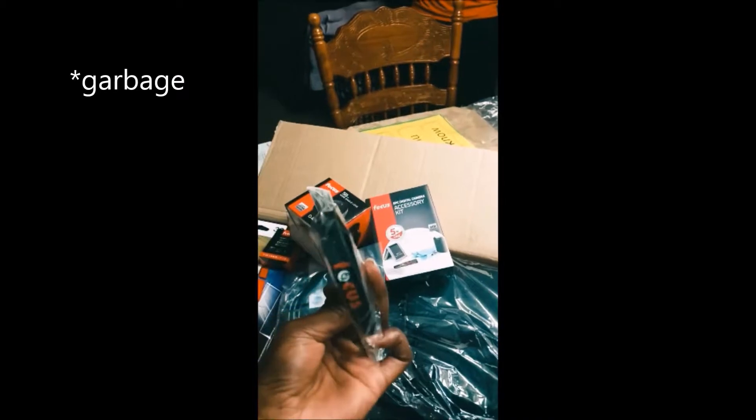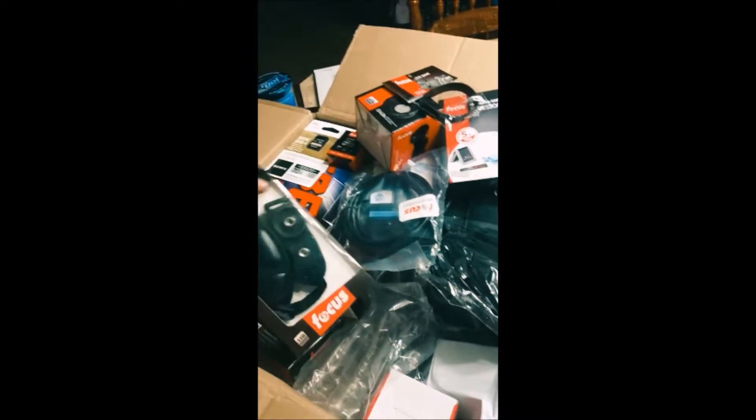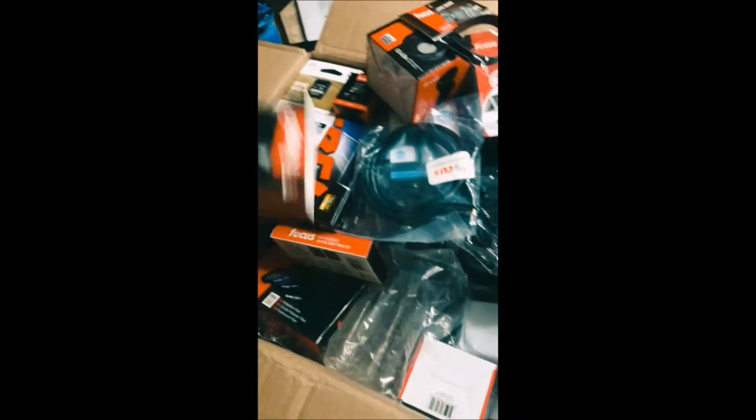Nice little wristband. Focus! My tripod looks a little flimsy but it was free, so... that's what this was. And a hand grip — got a little hand grip!